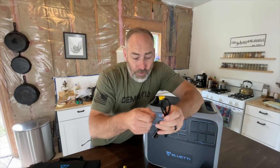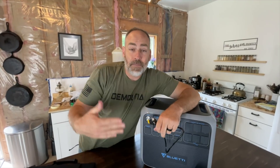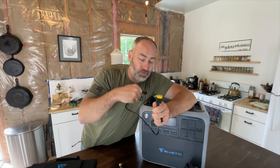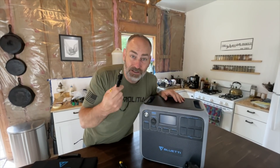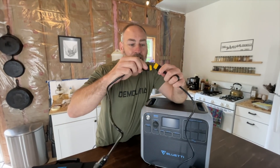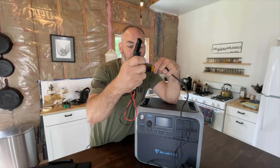This third cable allows you to charge it from your car. So if you're one of the van life people, or you've got an RV, or you want to go camping in the back of your truck and need some extra power, you can charge this while you're driving. Every time you get in your car and drive, it'll charge automatically. These guys plug into the unit like this, and then you can plug into the car or into your solar panels.